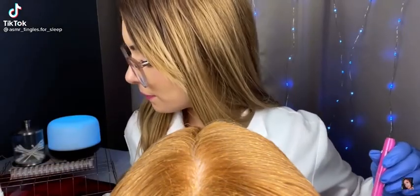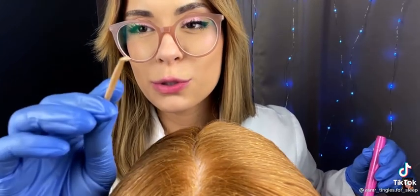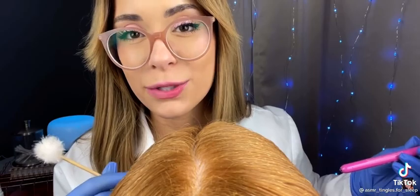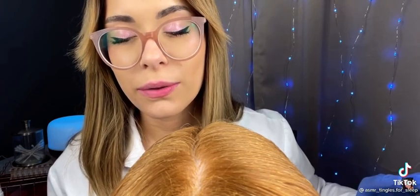Using a lice comb to check for lice and a hair scratching tool to see if there's any dandruff or something I need to treat. I also have this bottle of hair medicine that has jojoba oil, tea tree oil, and peppermint extract to help loosen dandruff and also eliminate lice if there is any.